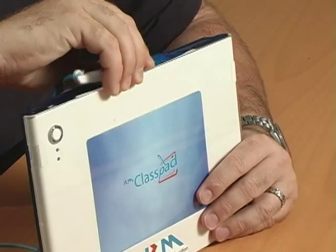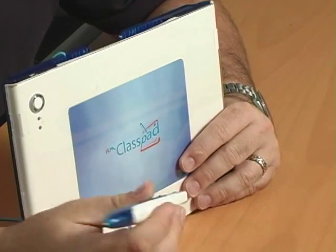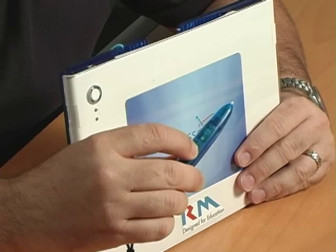The device, as you can see, is handheld and very lightweight. At the top of the device, I've got a tethered pen — it attaches to the device. On the pen itself, I have a left and right click button, as well as one of my favorite features: a laser pointer built into the back side, so if I want to draw attention to something at the board, I can do that while walking around in the classroom.